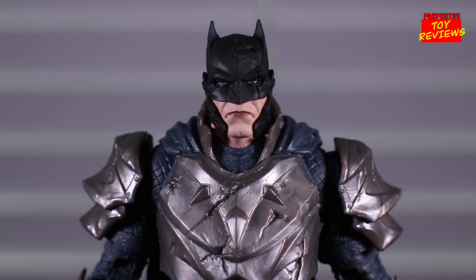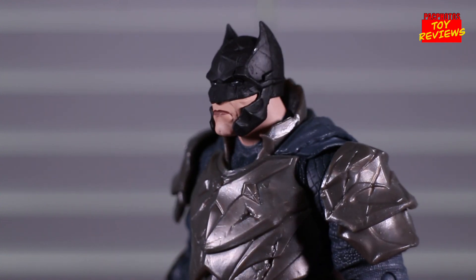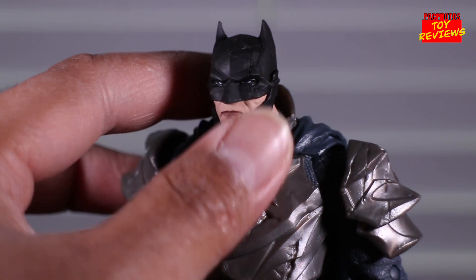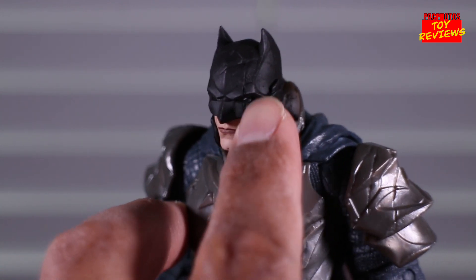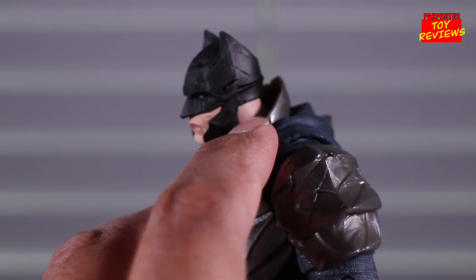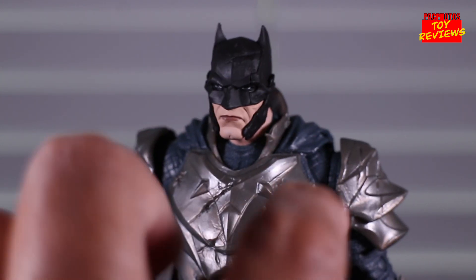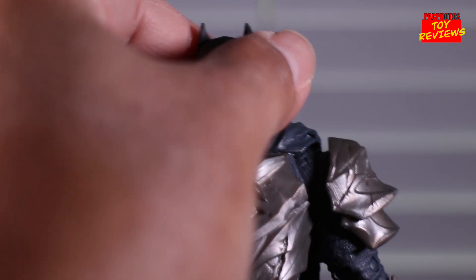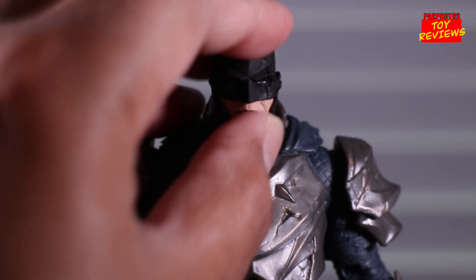Now let's look at the figure itself, starting with the head sculpt. I'm thoroughly impressed with the sculpting work — it looks awesome. It has that beaten-down, battered look with different damage done to his helmet, which looks awesome. It also has that Magneto-like thing on his cheeks — some of the comments below will correct me on what it's actually called — but I like the sculpting work of it.